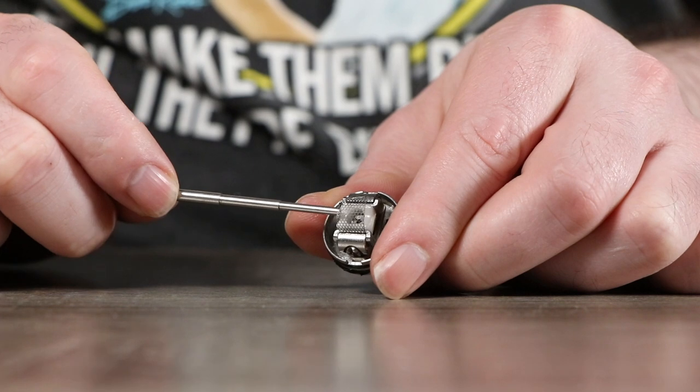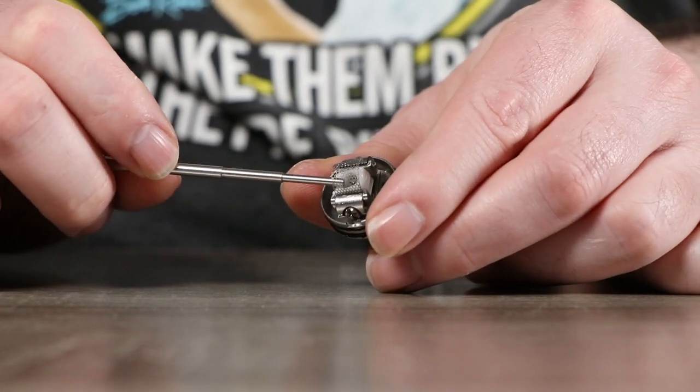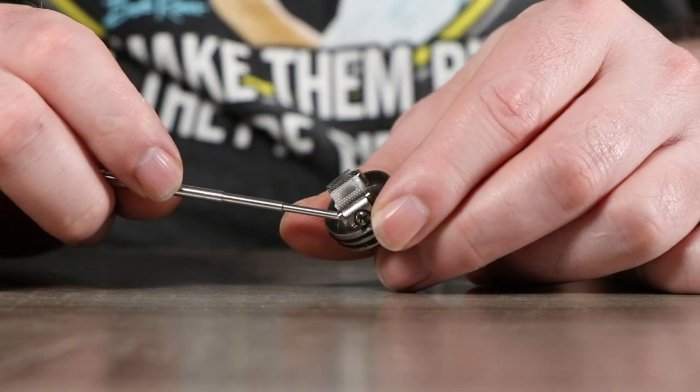The Wotofo Profile mesh RDA came in and changed the vape world with its innovative technology — this little spring-loaded contraption that pushes your cotton up into the coil. There have been mesh coils out there before, but none of them quite performed as well as the Wotofo Profile. It has side airflow that comes in directly over the coil. As you can see, your mesh coil sits right in the middle, the cotton sits right under that mesh coil, and the spring-loaded mechanism sits down in your juice walls.